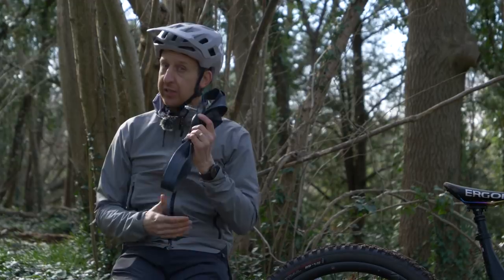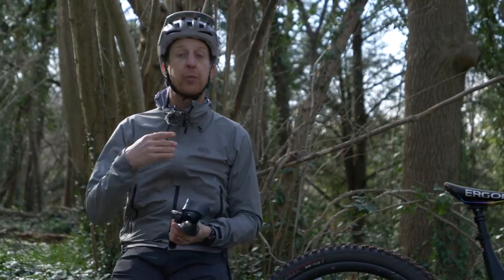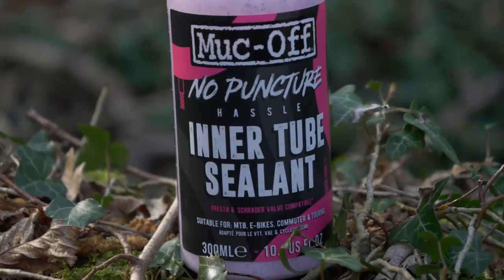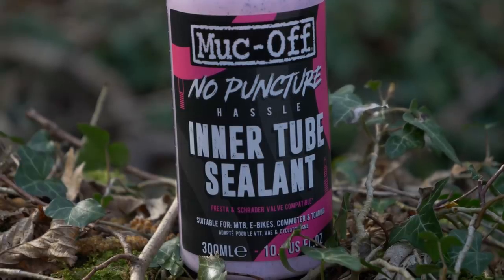However, if pinch punctures aren't much of an issue for you and you just want a bit more puncture resistance on a standard setup, it's definitely worth looking at the inner tube sealant solutions available on the market because they do work pretty well.